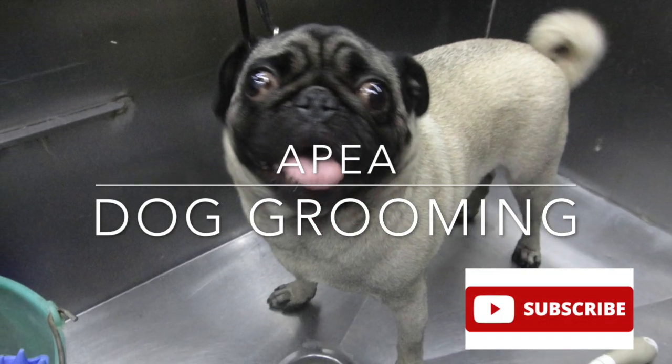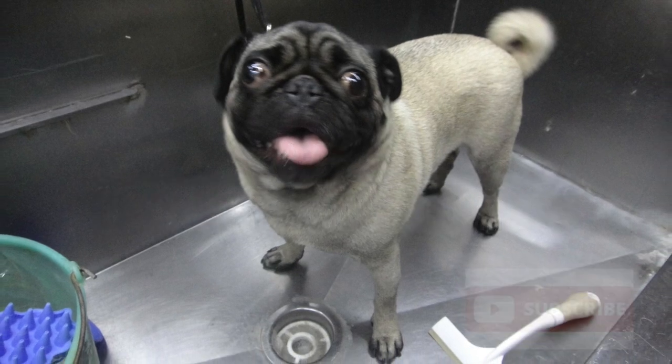Welcome to APEA dog grooming. Today we are grooming this very lovely pug and her name is Masha.